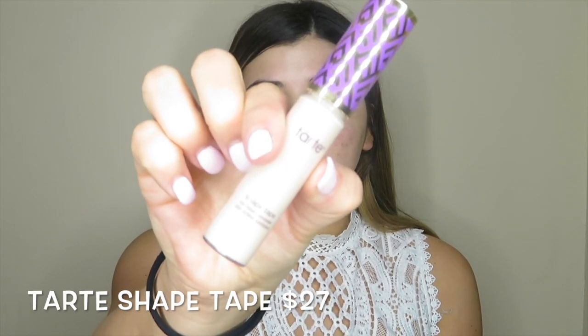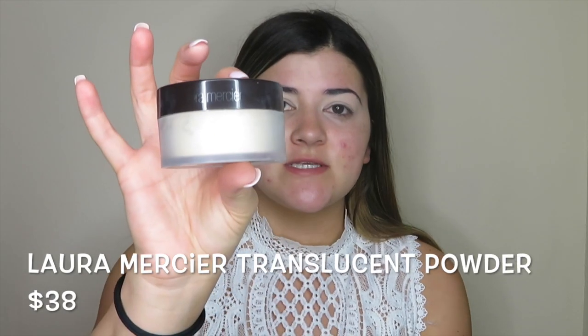So first we are going to start with eyes. I'm going to prime my eyes with the Tarte Shape Tape. And if at all I am looking down, it's because I have a mirror here — I'm trying to watch myself in the viewfinder but it might be a little difficult. The thing I always do before I go in with eyeshadow is set my eyes with the translucent powder. I'm using the Laura Mercier translucent powder on my face today.